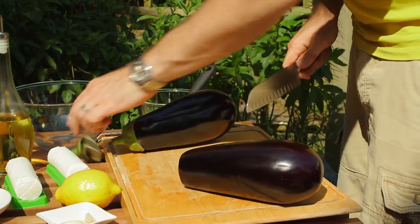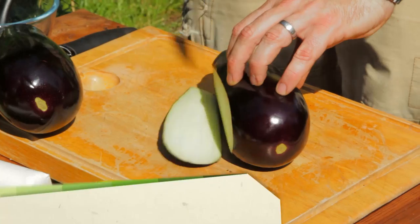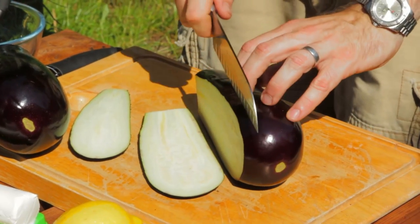And then for the aubergines, just cut the tops off and then you want to cut long slices lengthways down the aubergines — about half a centimetre thick.